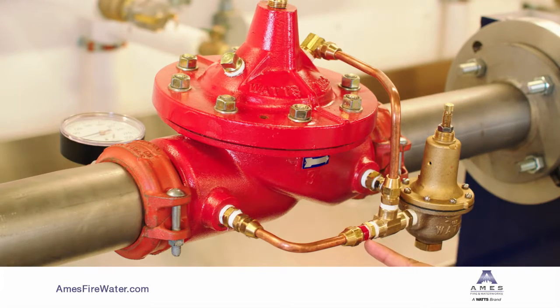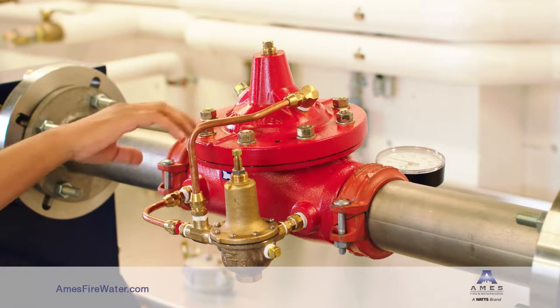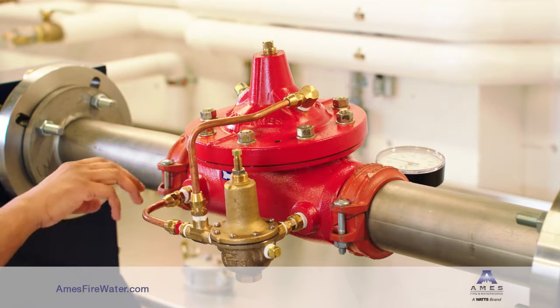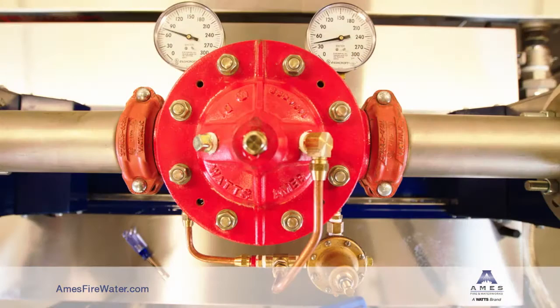The water can go either into or out of the cover, modulating the main valve, or it can exit the pilot system through the CP15 pressure-reducing pilot. The CP15 pilot reacts to the downstream water pressure to allow the valve to maintain a constant downstream pressure.